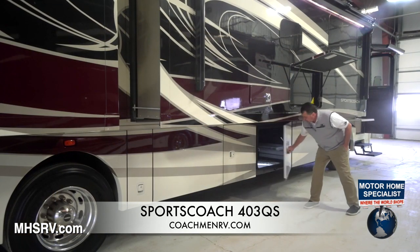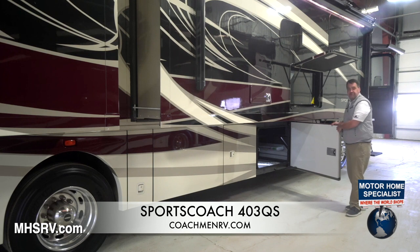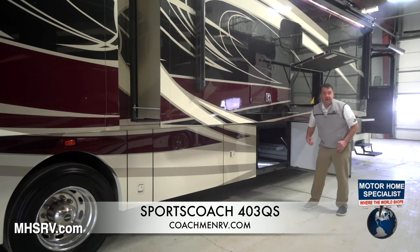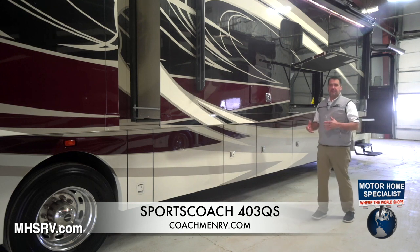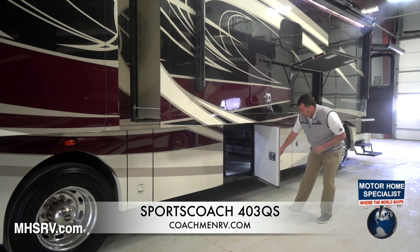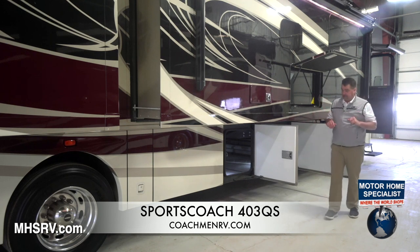Our compartment doors are one-inch, insulated with styrofoam insulation inside. We use the inch-and-a-half automotive bulb seal on the outside. They're slam latches, but you have to press extra hard, and the great thing is you feel a nice tight seal every time. Being a raised rail chassis, you get the big storage area underneath like you'd see on a Greyhound bus.